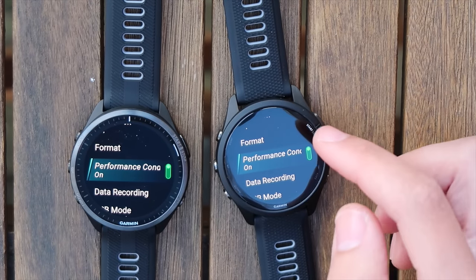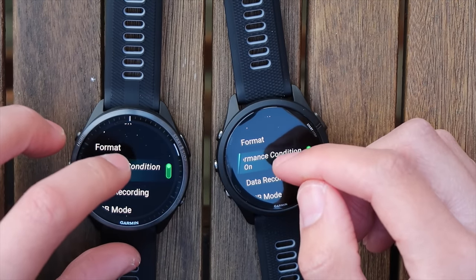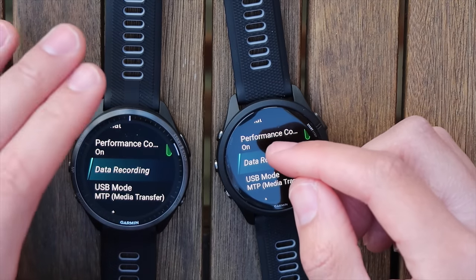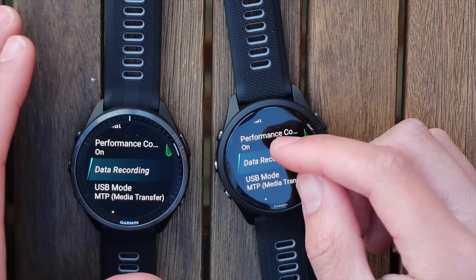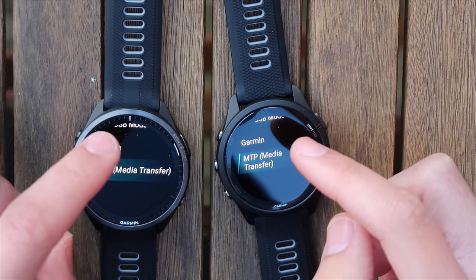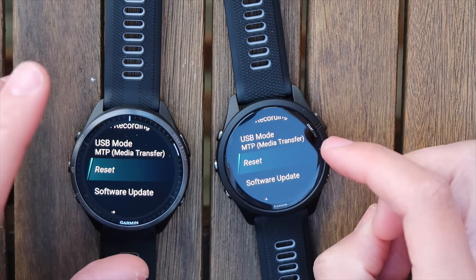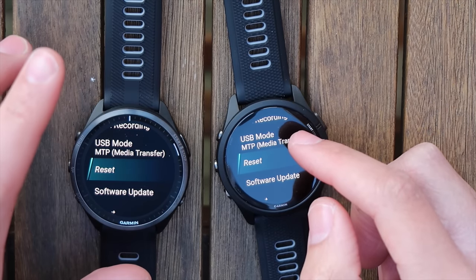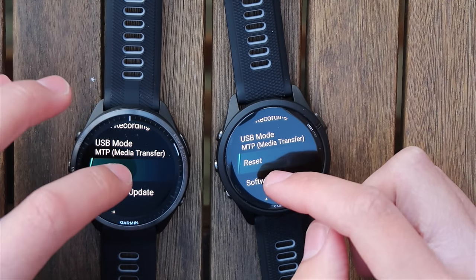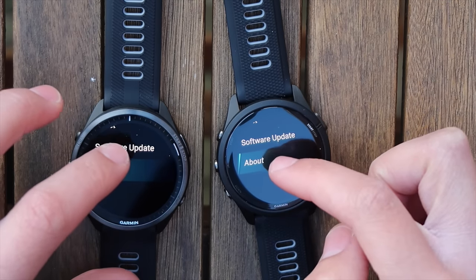Performance condition is fantastic — while running it can alert you that you're performing better or worse than usual, which is helpful when you're struggling to gauge how your body feels. You have the USB mode setting — I believe you need it in media transfer mode to charge the watch while keeping an activity recording rolling; if anyone knows for certain, please leave it in the comments because I don't want to run an ultra, plug in to charge, and then find the activity stopped. There's also a software update available which I'll install in a moment.